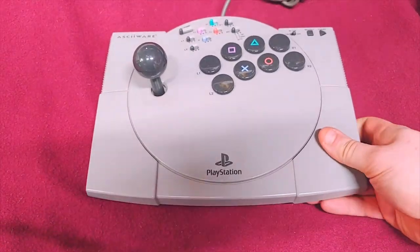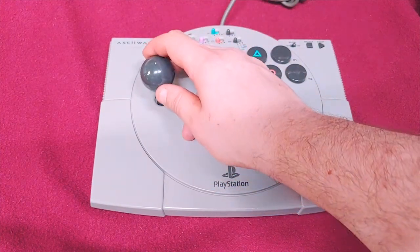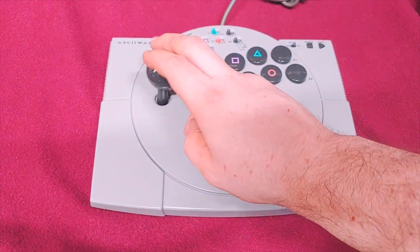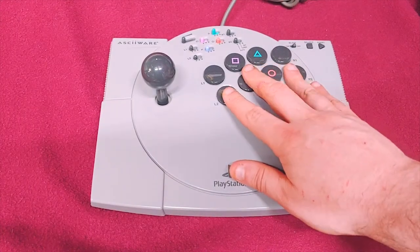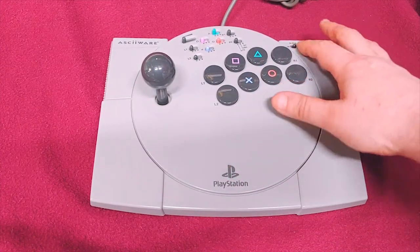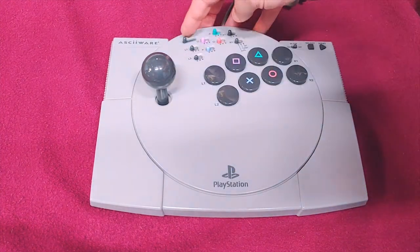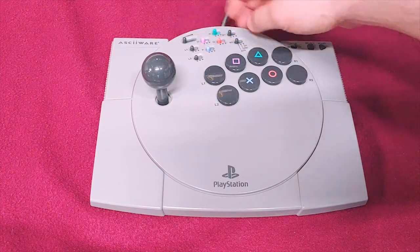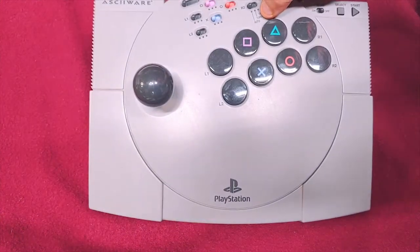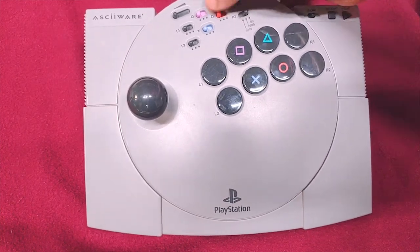That was for the PlayStation 3, by the way. This is the ASCIIWare PlayStation arcade stick. It does have clicky — there are micro switches in here. All of these buttons and stuff, including the start and select, are hard plastic with a membrane underneath them. It has the turbo switches — you can actually control how fast the turbo goes. Right here you can see there's auto, there's turbo, and then there's off. These are all in the auto position, so turn them all to off.